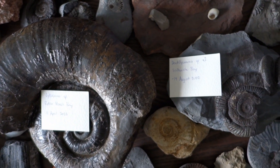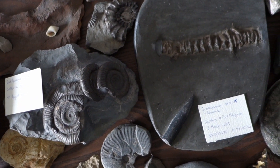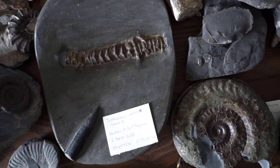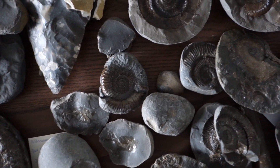The fossils in my collection today look nothing like they did when they were first found. This series is a chance to look at the fossils before and after preparation and introduce you to my digital fossil collection that will feature many of the fossils that have been found on this channel.